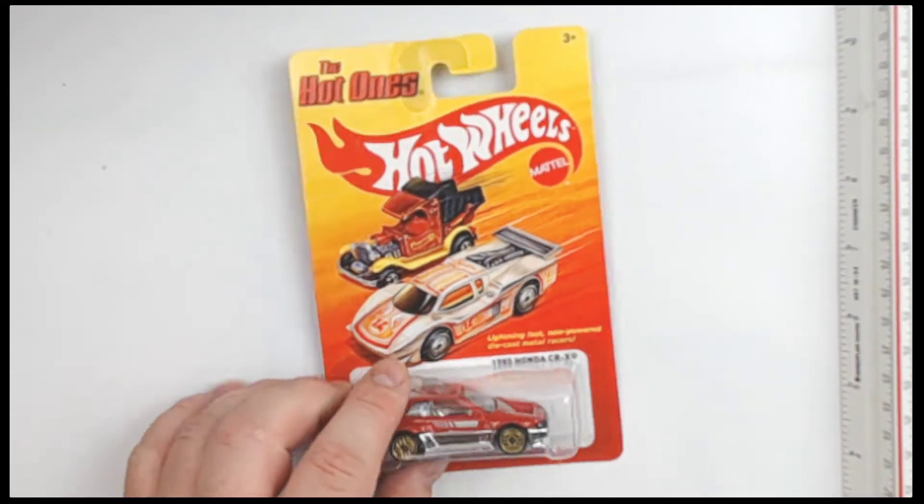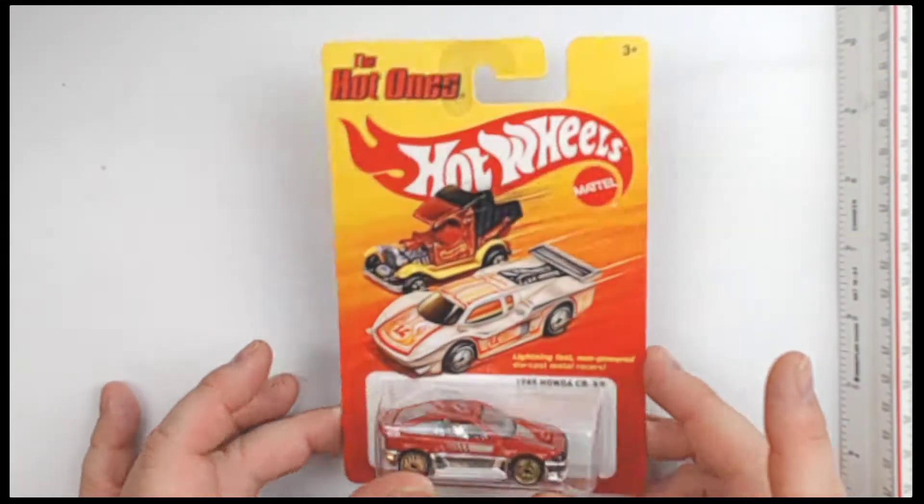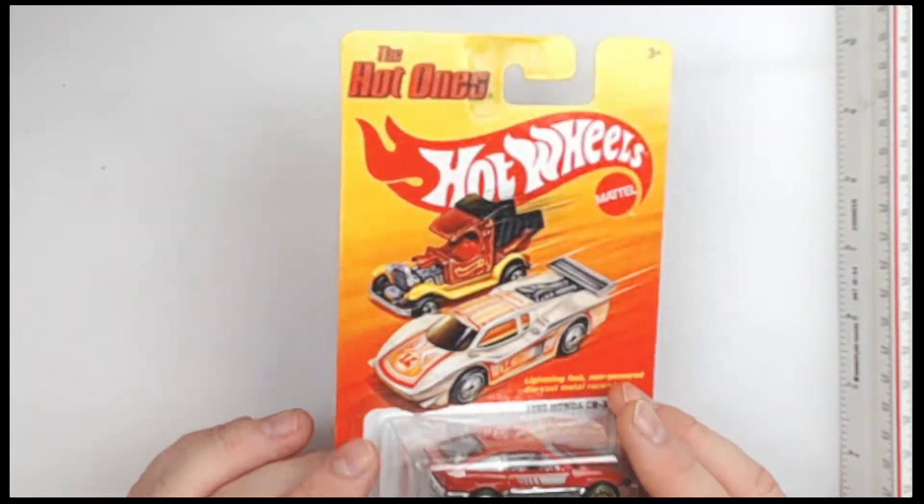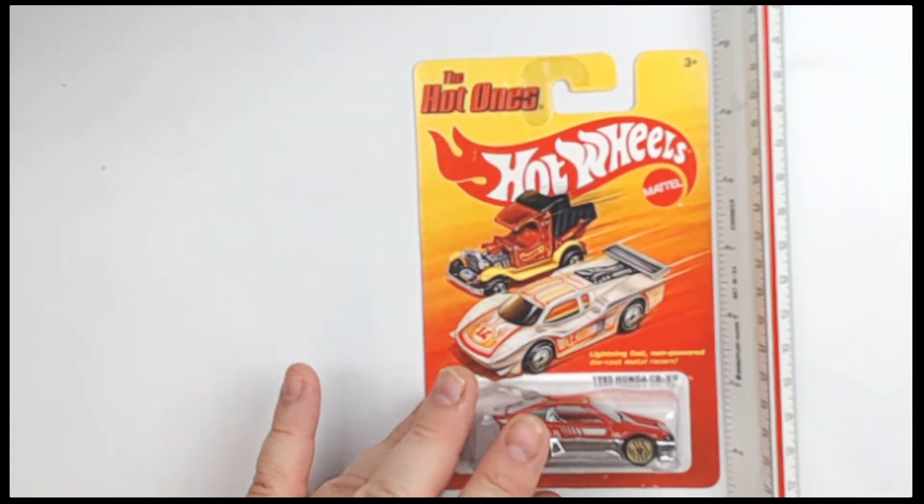Hey, do you like tuners? Hey hey hey, we've got the 1985 Honda CRX — one of your all-time classic tuner cars right there.